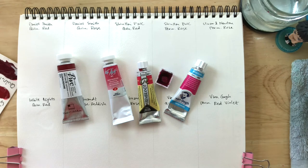Hi everyone! So in this video today, I wanted to take a look at the variations of all the PV19 I have.